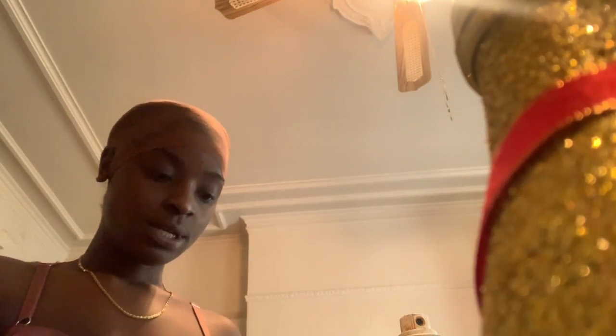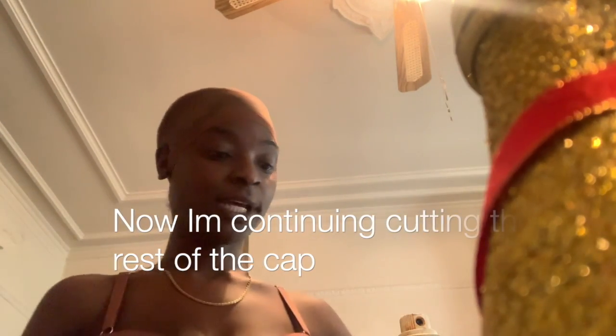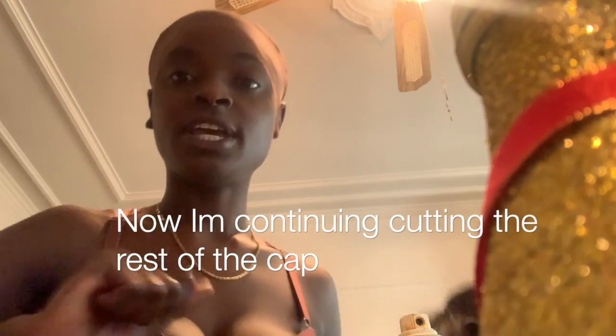All right, now I'm going to blow dry this section. Let me see — I'm gonna use this. Oh wait, actually I'm gonna use the curly one, it looks a lot better. I need to hurry up too, I gotta go. All right, let me comb this out.